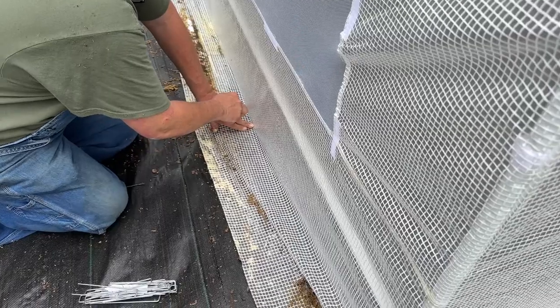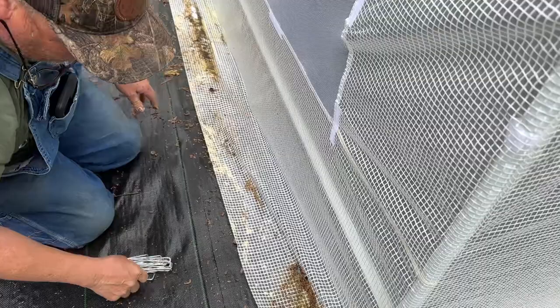The first thing he's doing is using 6-inch staples — that's the first thing he's doing to secure it.